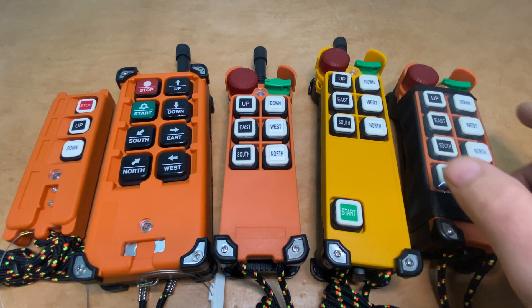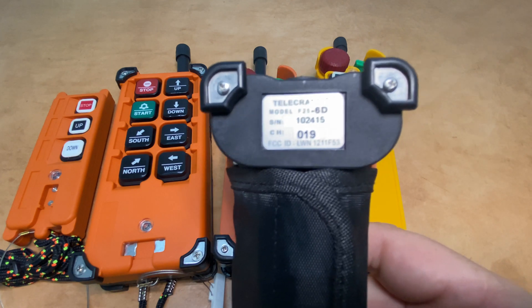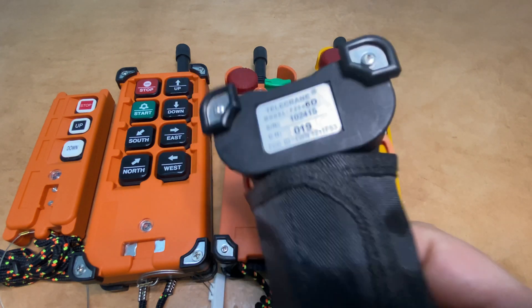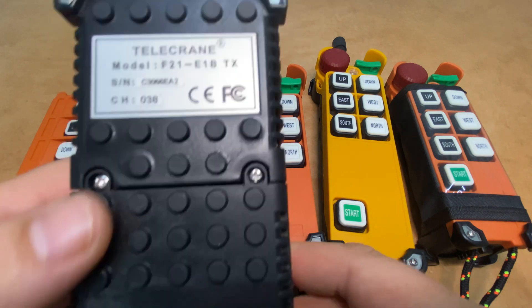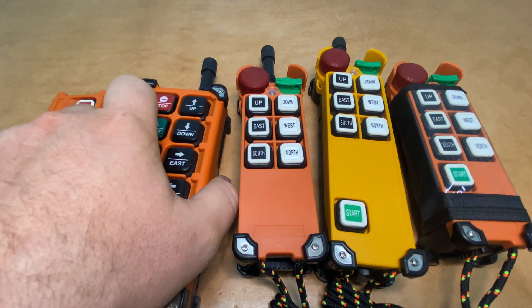You can find additional information on any one of these transmitters by looking on the back side. On the info label here, you can see the model number, the serial number, and the channel number for the device. So if you have any additional questions and maybe this label is damaged or obscured, you can loosen the back cover screws and there should be a label inside showing what the serial number of the device is.